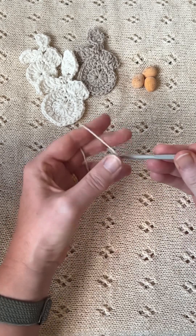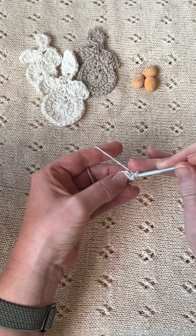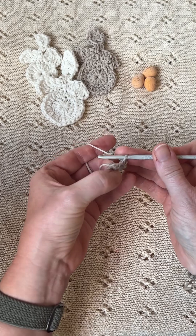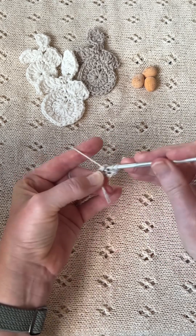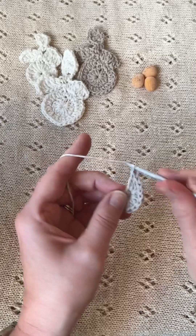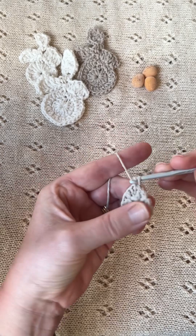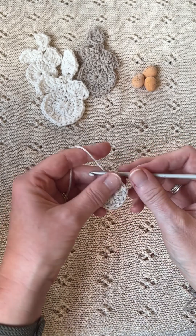Then you're going to chain three, and then into the loop you are going to make 12 treble crochets. When you've finished your 12 treble crochets, you are going to slip stitch into the third starting chain, so you have 12 treble crochets like that.